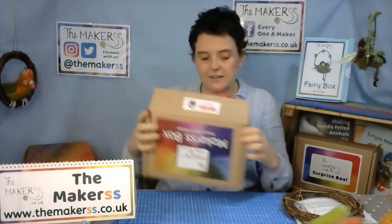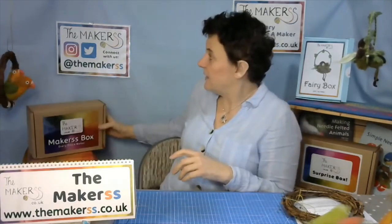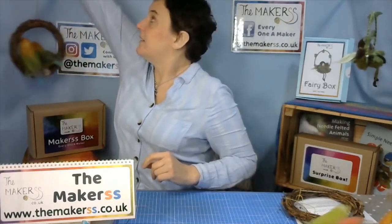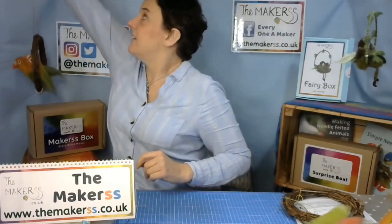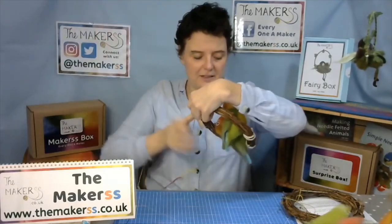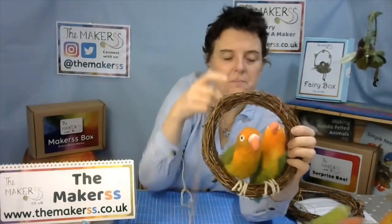Let's have a look at the birds because they're sitting here, hanging patiently in their wreath. Let's take this off — there we go. There are the birds. Let's have a closer look at them. There are two of them and you can make two from the box as well.